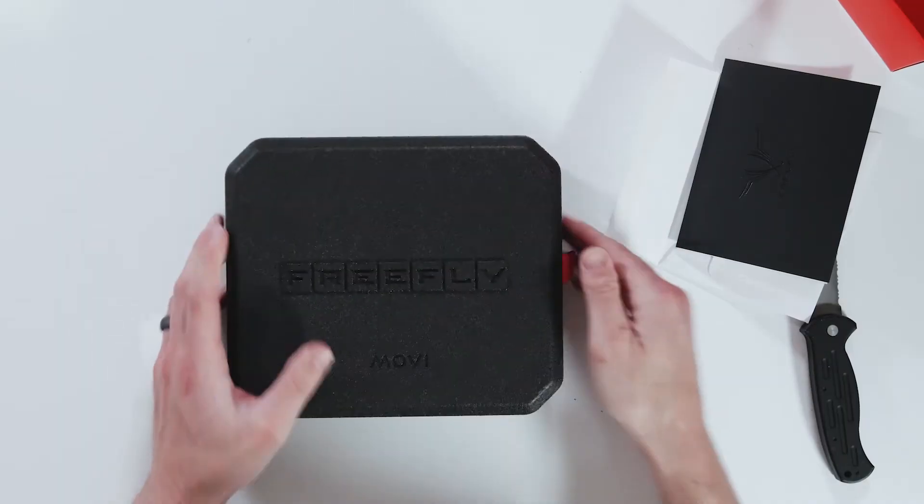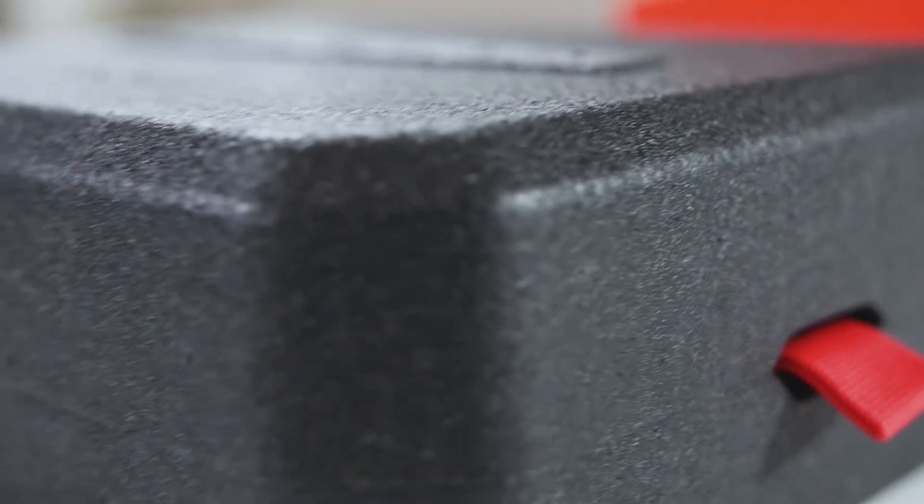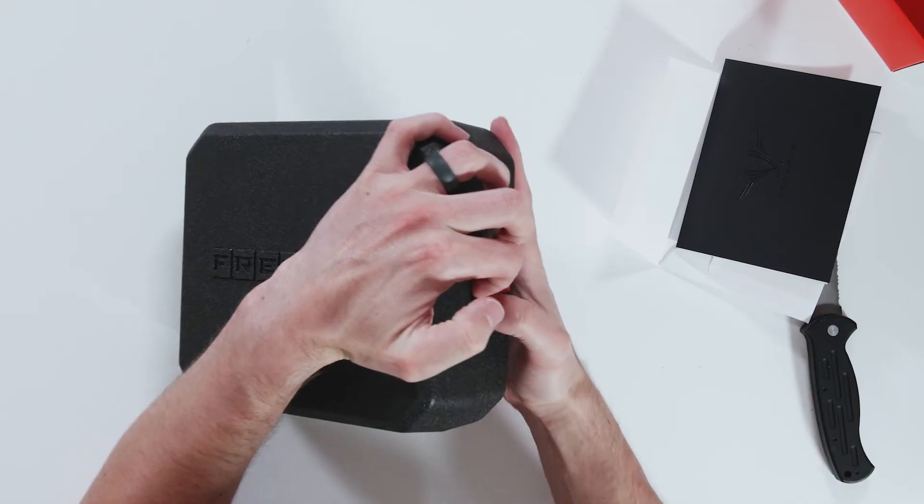We'll get this out of the box here. It feels like a sturdy Styrofoam. It feels really well built — you can use this as a case. It is the case.